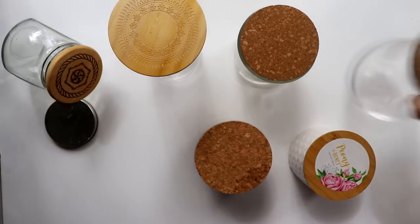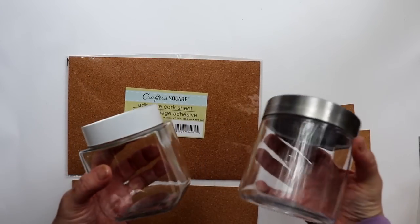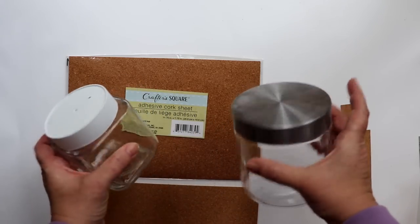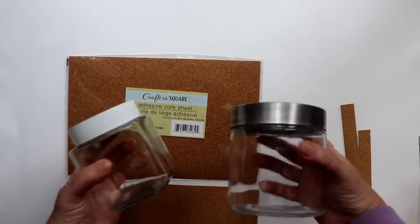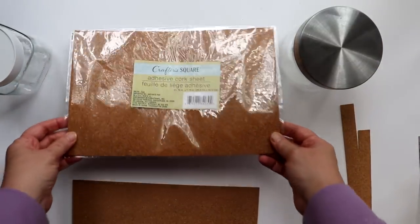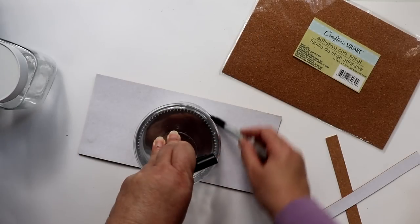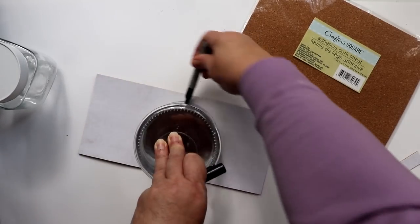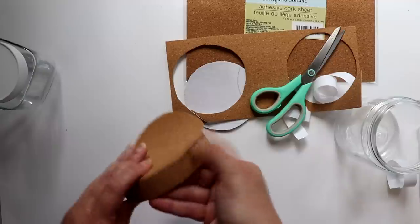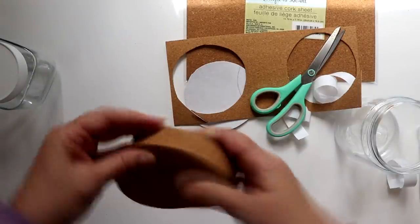Now if you're saying, well that's great, but I don't have any leftover cork or wood lids — no worries, we got you covered, we'll just DIY some. I'll be using these Dollar Tree jars, but you can use any jar with a chunky lid. First I'll make the cork lid using this adhesive cork sheet from Dollar Tree. I measured and cut strips to go around the sides of the lid, then traced the lid on top of the sheet to cut the top. I applied the sides and then the top — it's just a simple peel and stick, but you do want to press those seams together as you're applying the top.